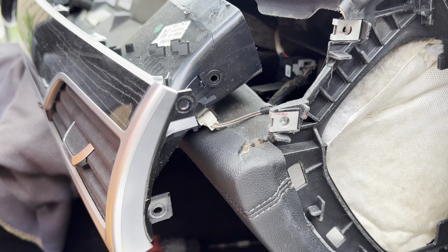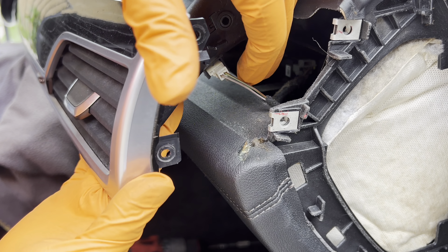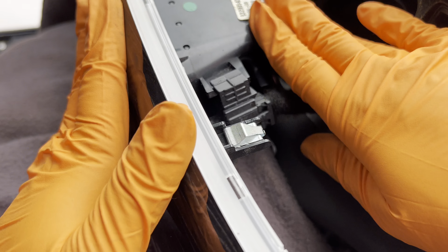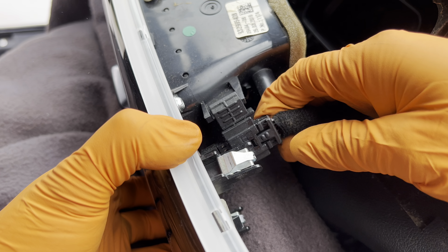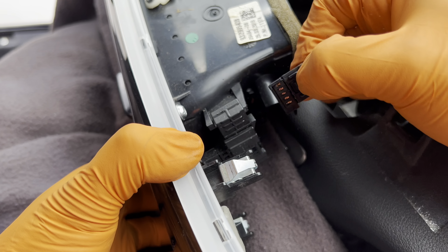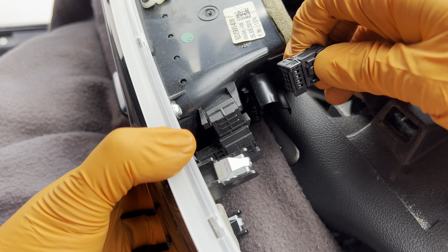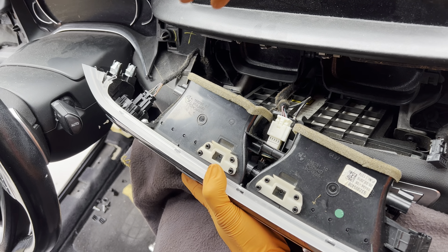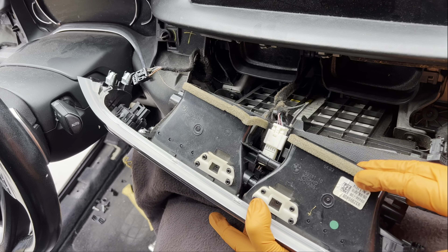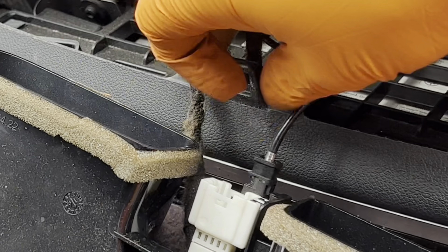Back on the passenger side where we removed the two T20 screws — next to the air vent there's one connector to undo. Next to the center air vent there's one connector similar to the center console one: squeeze the bottom and top at the same time to release. Same for the start-stop button — squeeze top and bottom, it comes right off. This connector works the same way.